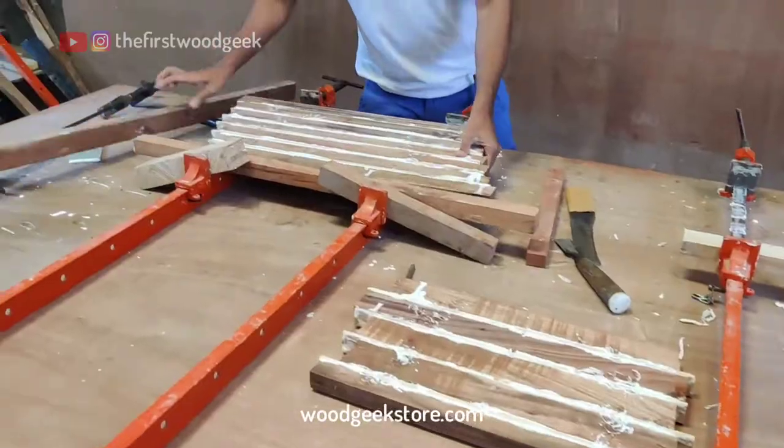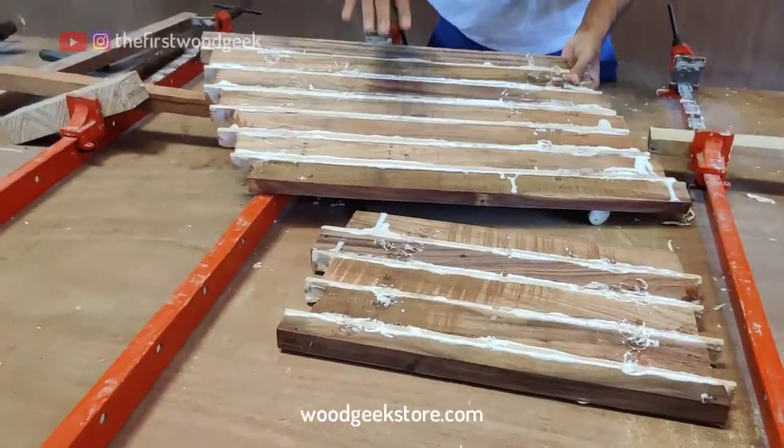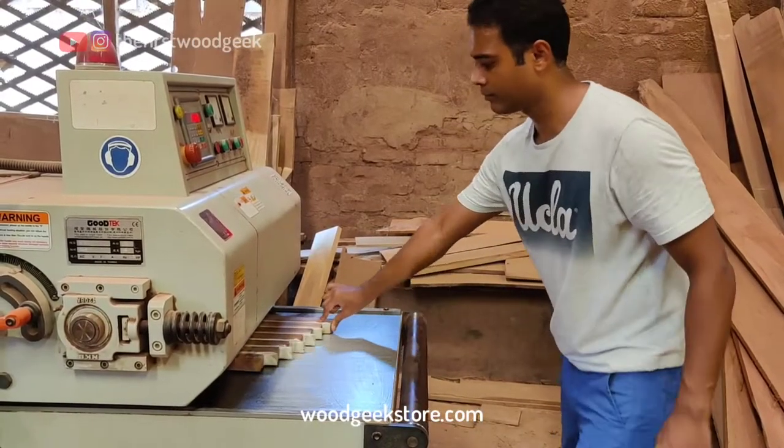I'm using regular wood glue which sets in about 15 to 20 minutes, and once both the boards are dry, I take both of them to my planer and even out the thickness.